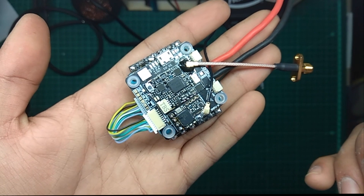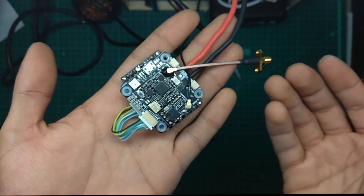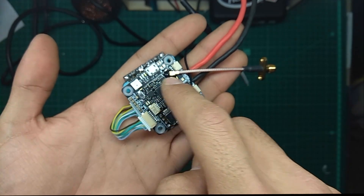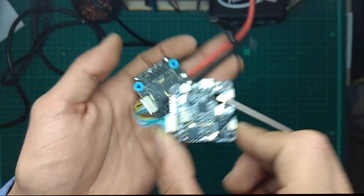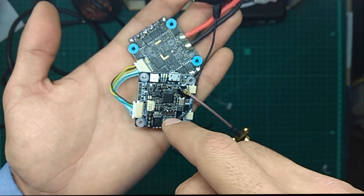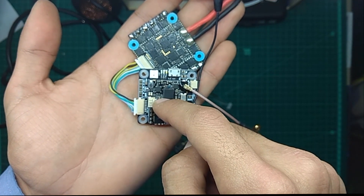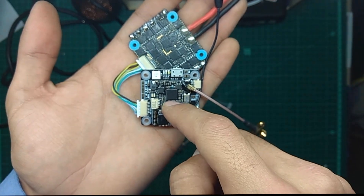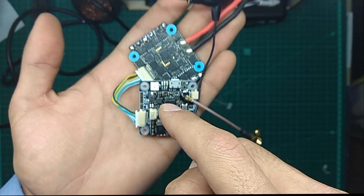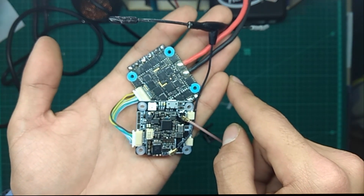That's pretty much it. I hope you enjoyed my video — if you liked it, hit like and subscribe. I'll leave the link for this flight controller and the whole package down below, and there's also a 5% off coupon for this flight controller if you want to buy it. Make sure you use that coupon. That's it for today — hope to see you next time, bye!